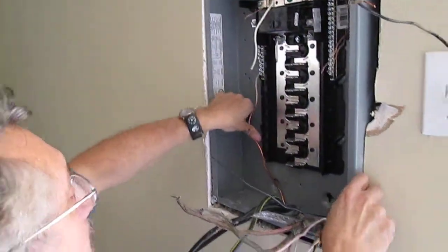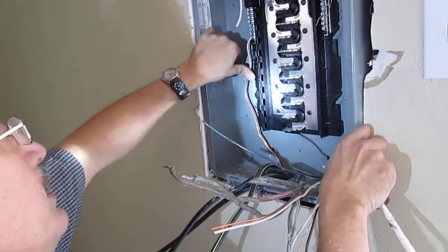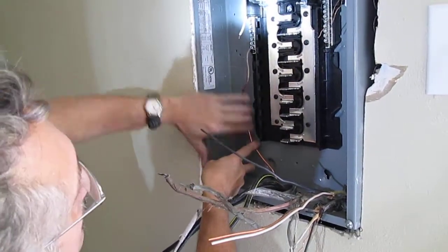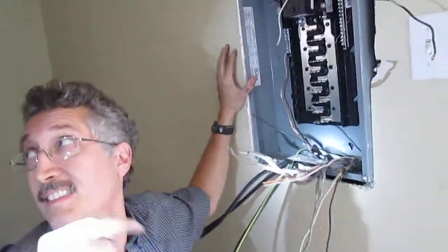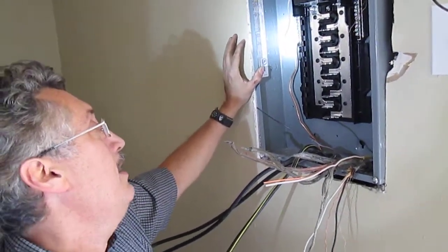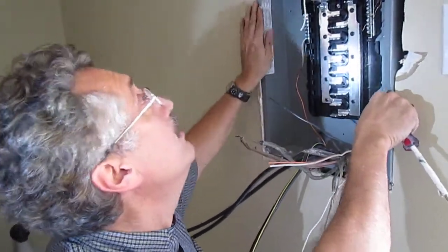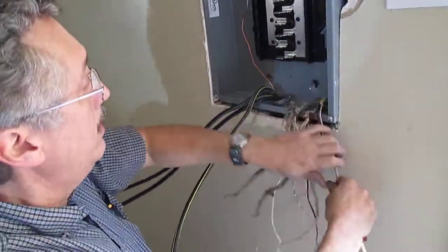That's on there — it just barely was long enough. You really should have this over against the side. I think we'll just put that up there temporarily. I would like it if it came in, went up, and came straight in, but it's just barely long enough. You could extend it but they don't like you to do that — in fact it's spliced in the basement and that's against code in Michigan. I'll check that connector down there before I go to make sure it's tight, but that's the way it's going to be for now.